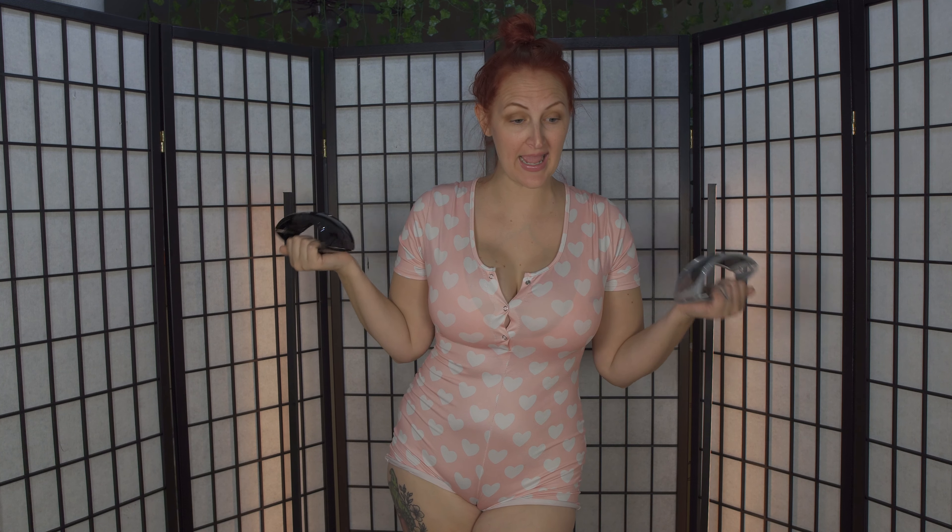Hey everyone, welcome to another little mini episode. I'm just getting ready for the day, but I had a really awesome package come in from TYA — they are a sunglass company on Amazon. There's actually a 5% clipped coupon that you can use, and these are only $18.99. I'll make sure I put all the information in the description box below.